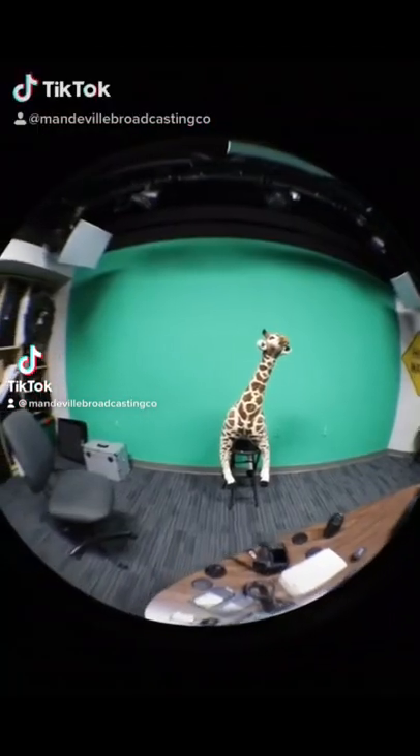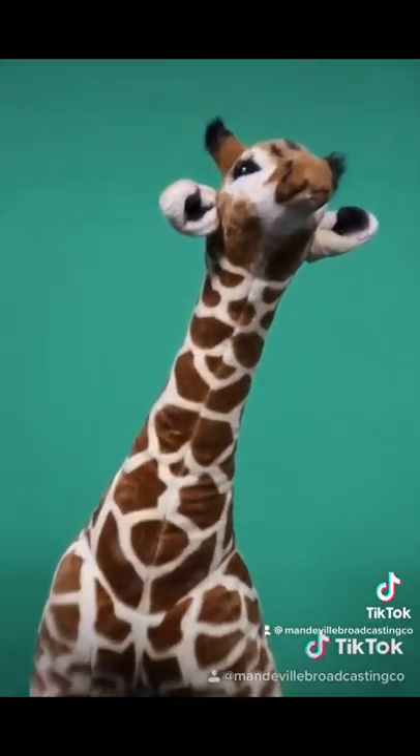To start our 60-second tutorial series, we figured it would be best to start with the basics. So, for the next week or so, we will be discussing the lenses, filters, and attachments we keep in our classroom.